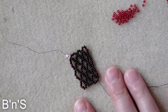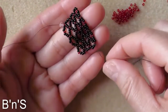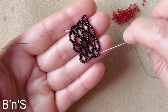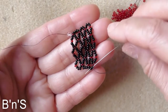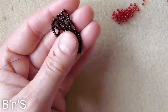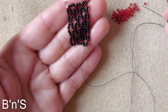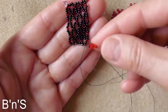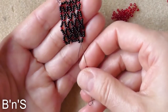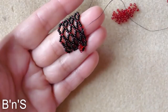Let's say this would be the end of the bracelet and you want to start the embellishment. At this point your thread comes out of one of the red seed beads. We move the thread through the next two seed beads from the previous loop. We add one seed bead, one bicone, one seed bead. We need this sequence to protect the thread because the bicones can be very sharp and the thread can easily be cut when the bracelet is worn.